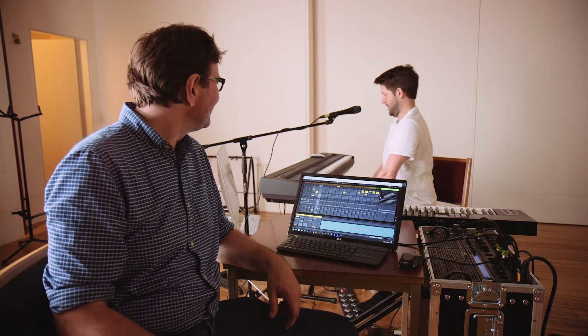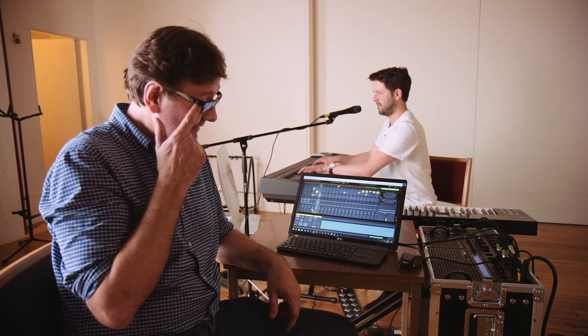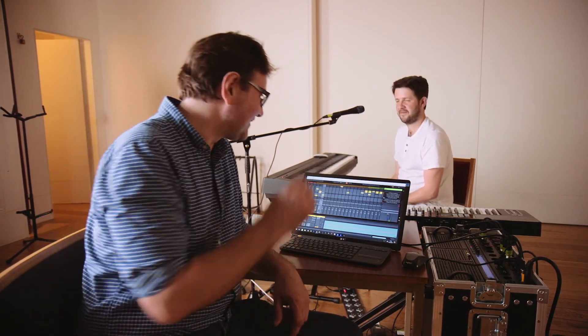Give it a bash of Mrs. Mills. Yeah, that's from the intro of Lovely Rita.